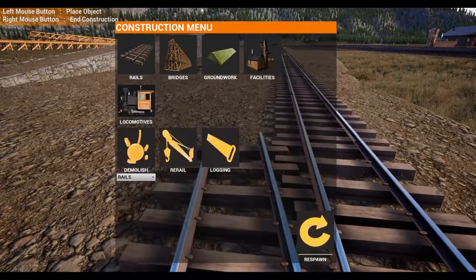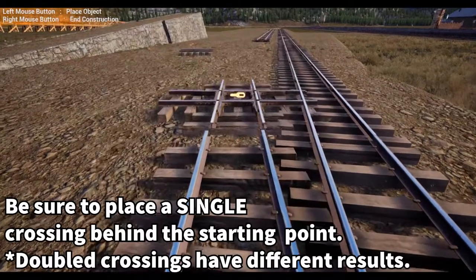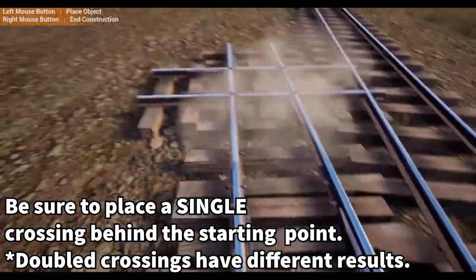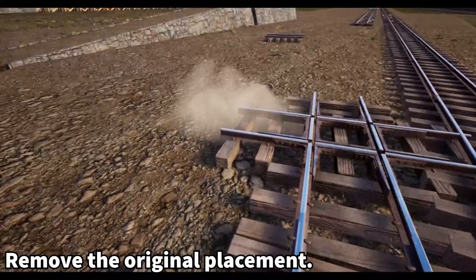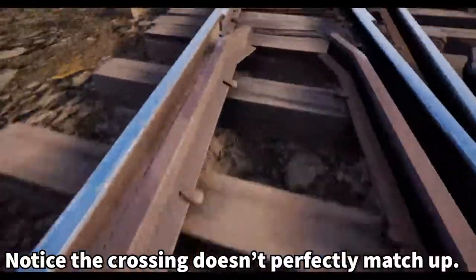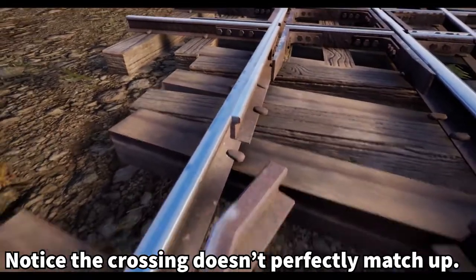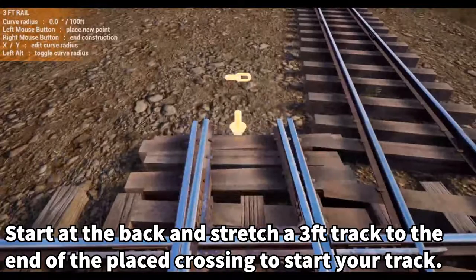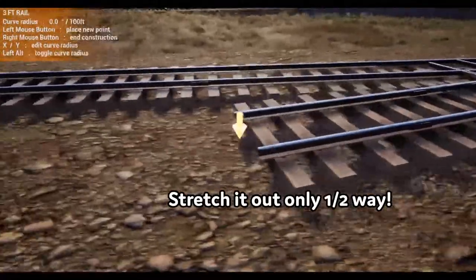We're going to go in here, put a crossover, back it up with another crossover, delete the original. Then we'll take a piece of track and stretch it out from the end — you can see it doesn't perfectly line up. Click it, place it there, and bring it out a little bit.